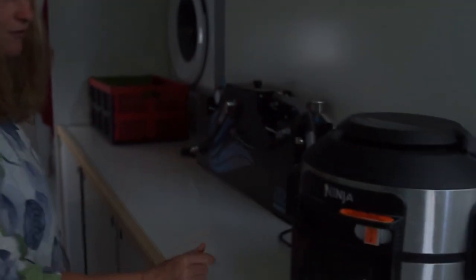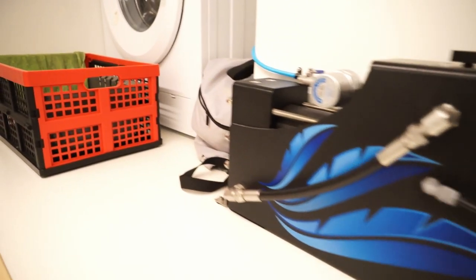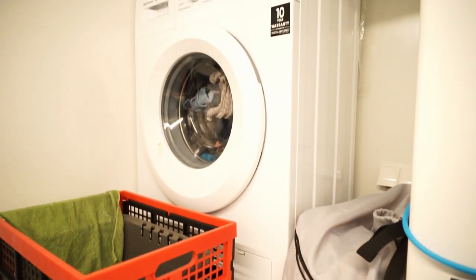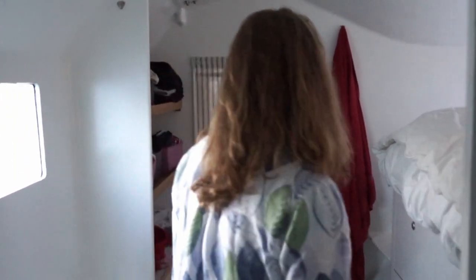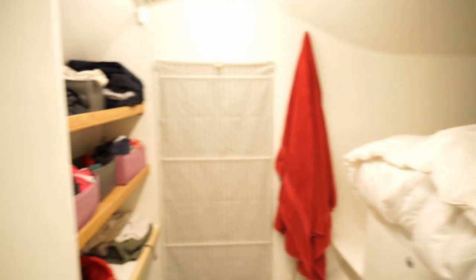Here we have a multi-cooker that I use as an oven. Here we have the water maker — the pumps are down here. The washing machine is running; there's enough electricity today. Fine weather finally and we managed to get the water maker up and running. So this is not our bedroom.